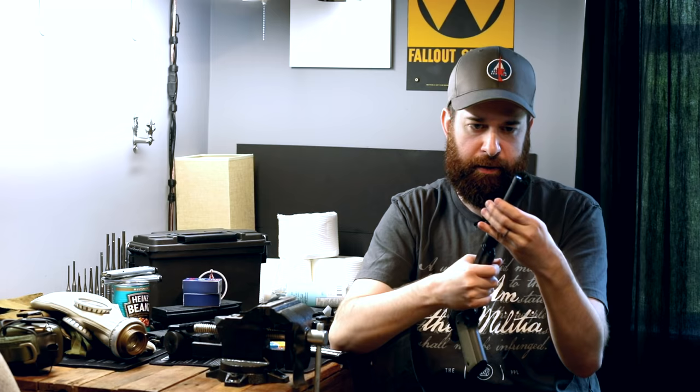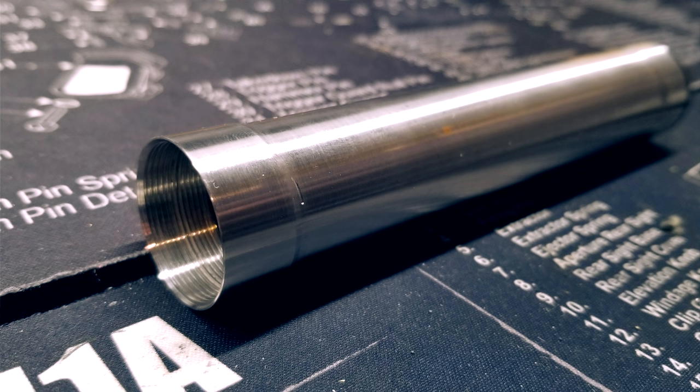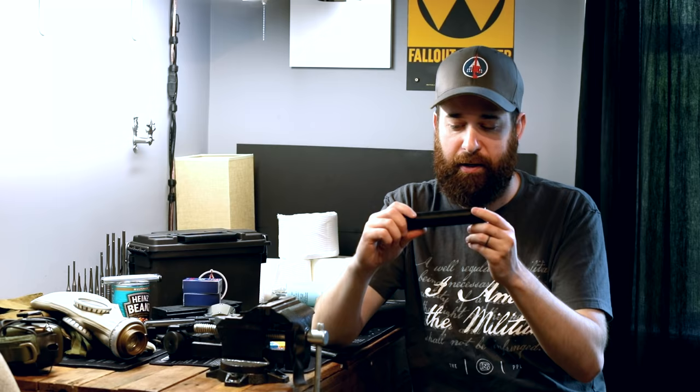Let me take the can off here for a second. That's a Form 1 custom build — you apply to the ATF, get your tax stamp, and you can build your own suppressor. I had it Cerakoted and engraved at NC Engravers, and it has all-steel cones inside — 10 baffles in total. Just standard 60-degree baffles to help cut that gas down, and it sounds really, really good.